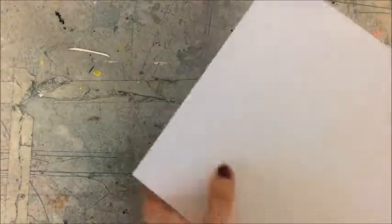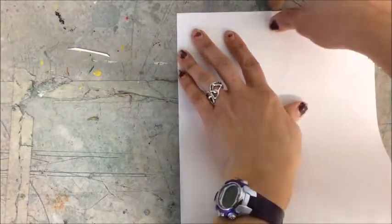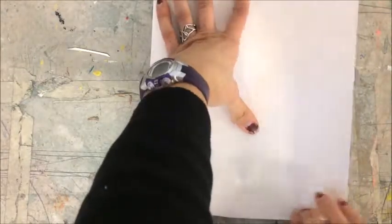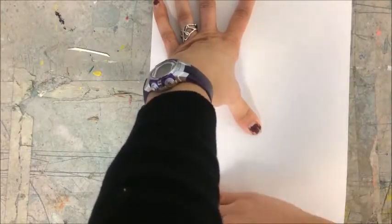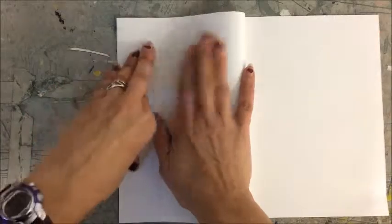The first step you need to do is take your two short edges and line them up as best you can. Take one of your short edges and bend that back, line it up as best you can with the fold, and press that down.